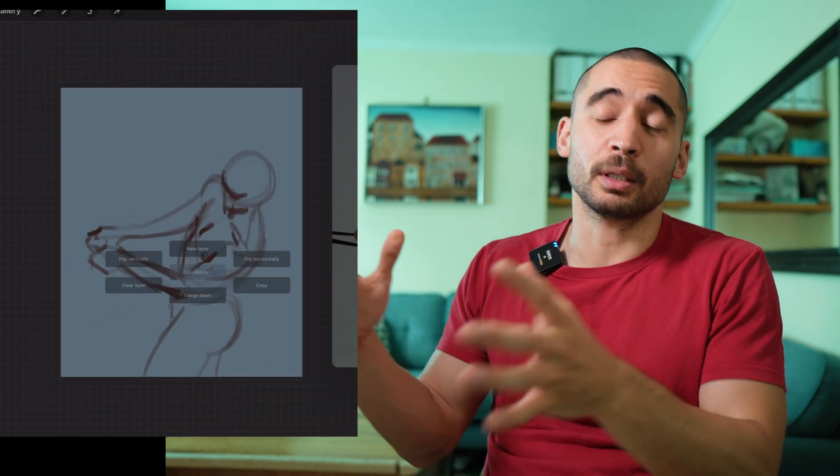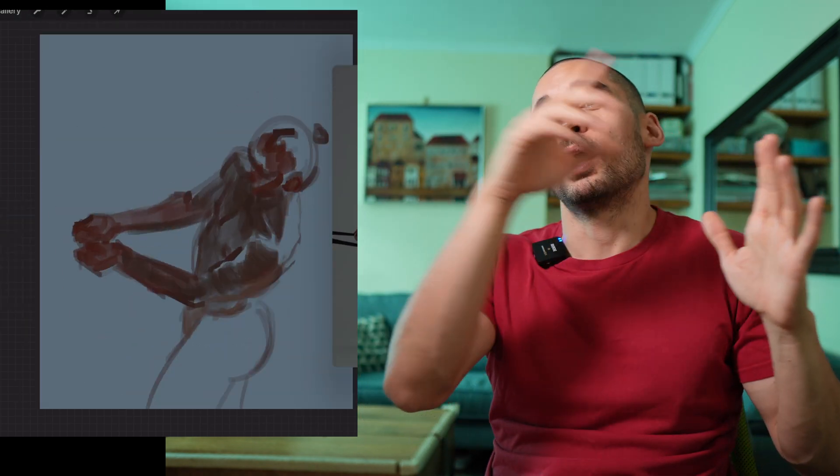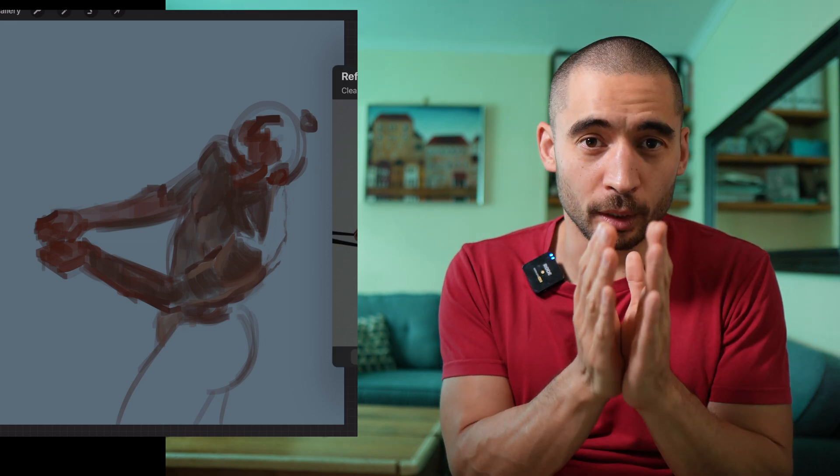Don't quit. This isn't something you do for a month and then you've learned anatomy — it's something you slowly build alongside your other skills. In total it might take a couple of years to really get a good understanding, but you don't have to think of it as a huge project where you've only succeeded after two years. Break it down into smaller chunks. When you're just getting to grips with the basics, success is very close — just learning those landmarks feeds right into your drawing skills, which is very motivating.